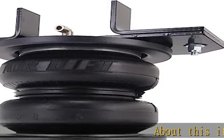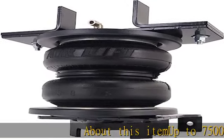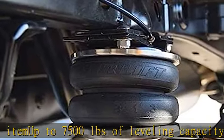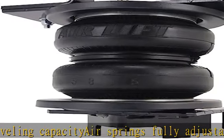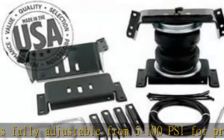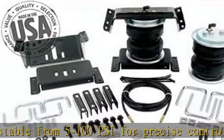About this item: up to 7,500 pounds of leveling capacity. Air springs fully adjustable from 5 to 100 psi for precise control. Eliminates squat, trailer sway, rough ride, and bottoming out. Easy to install with included instructions. Lifetime warranty with 60-day ride satisfaction guarantee.